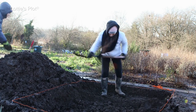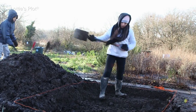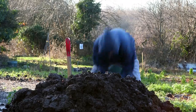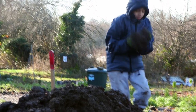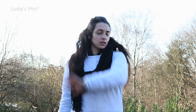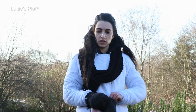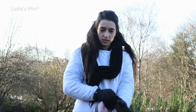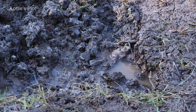Note to self: must stop thinking about dinner. Meanwhile, Toby has transformed into a mud monkey. Gosh, I am so tired. It's serious hard work that is. It's all worth it. That's enough for today.